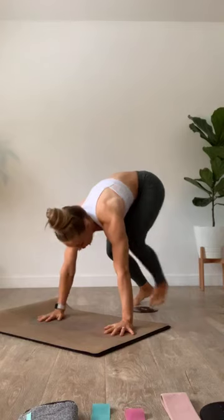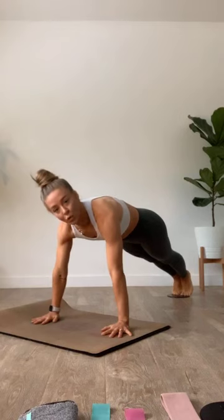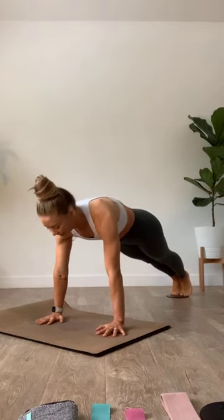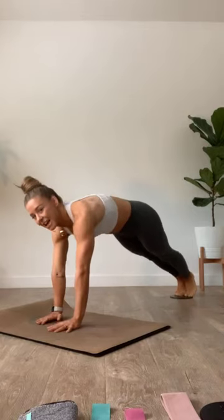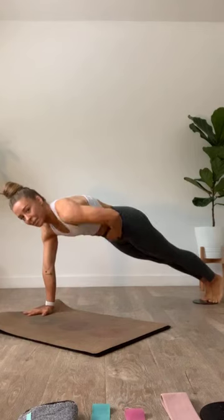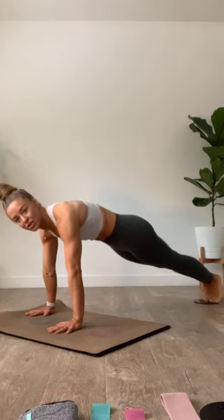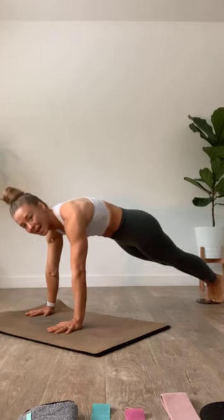Hold it back — shoulders are out of the ears, core is nice and tight, reach the body long, squeeze the inner thighs together and create that long line of energy. Take a few breaths, check in. Roll the shoulders out of the ears, squeeze the core tight, press the heels behind you. Take the top of your hips and cinch them in — scoop it in so you're not just holding that line where hips are dropped; you're actively scooping and pulling in.